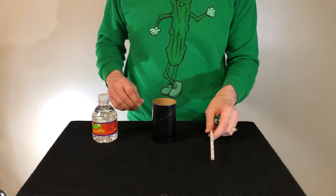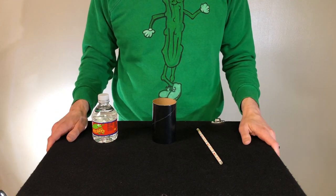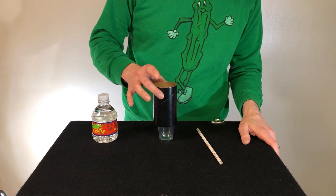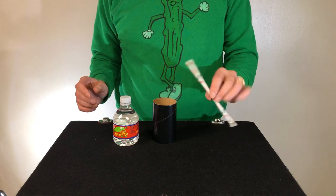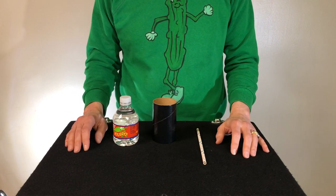Greetings, Ickle Pickle Magic fans. We've got a great inexpensive version of a classic. You'll remember the UF Grant water suspension, and we have here a cardboard tube with a little glass. We've got a bottle of water and a makeshift magic wand. A silk handkerchief might come in handy with this as well.